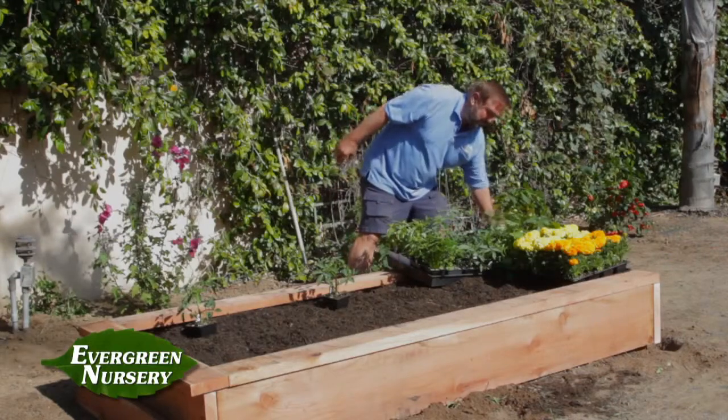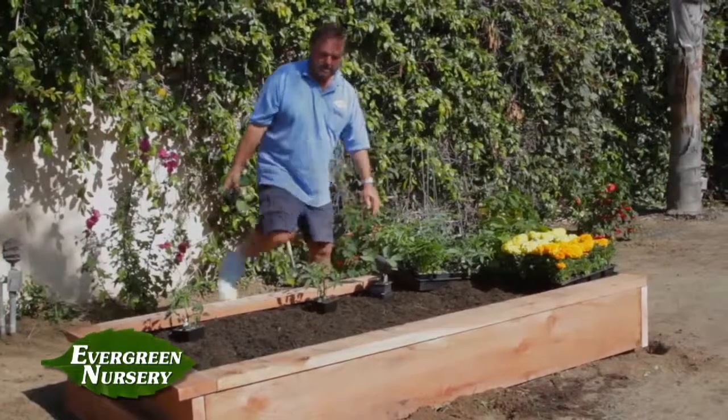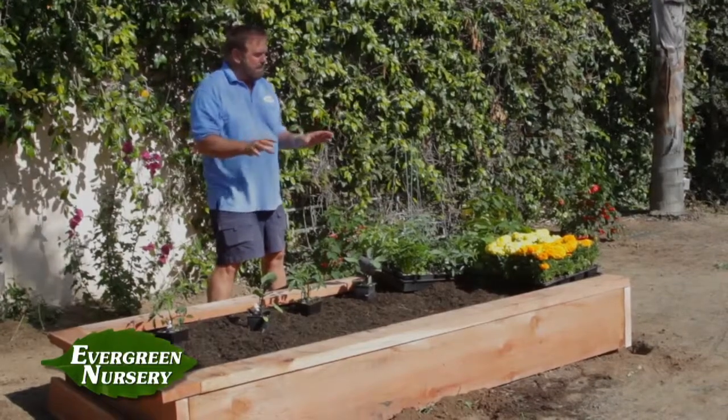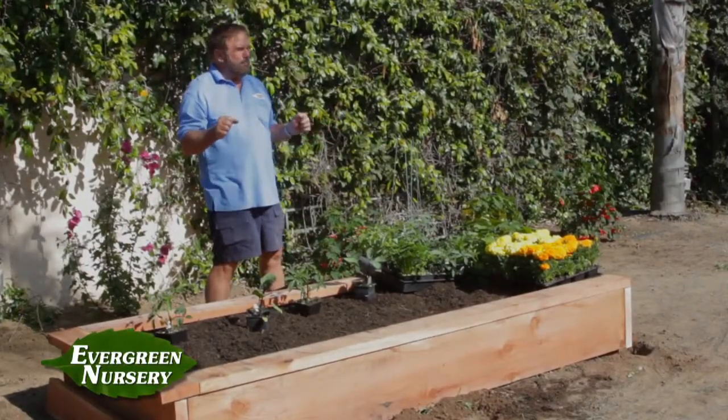Maybe some eggplant would be good, so we'll start out and set in a few eggplants. You notice we haven't planted them yet — what I want you to do is take everything and spread it out in your planter and take a look at it before you plant it. Once you're comfortable with it, come back in, move some things around, then you can plant each one.